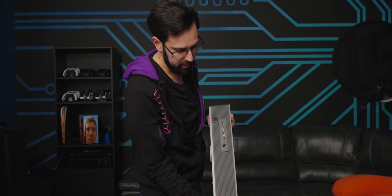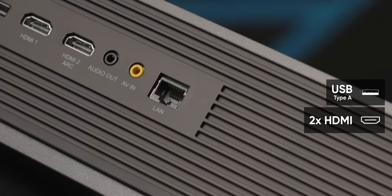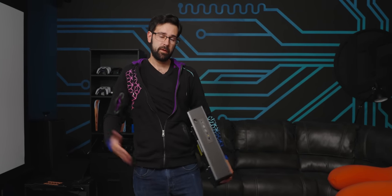There are some inputs on the back: USB, HDMI 1 and 2 — number 2 supports audio ARC, which is the audio return channel from your TV. Both HDMI ports support HDMI 2.0. If you have other external sources like a music player, or want an aux connection, it's got a 3.5mm input and output.